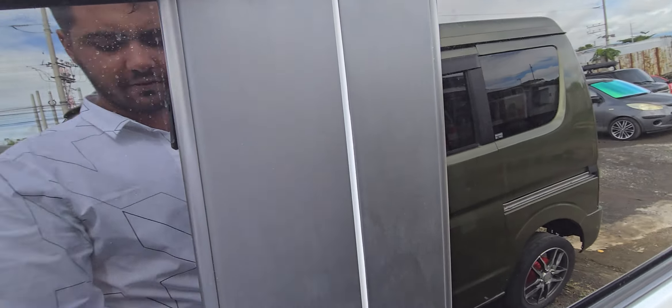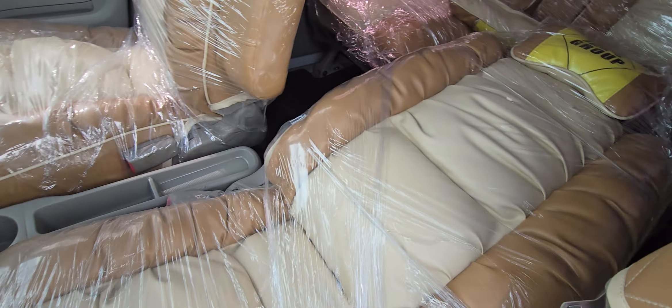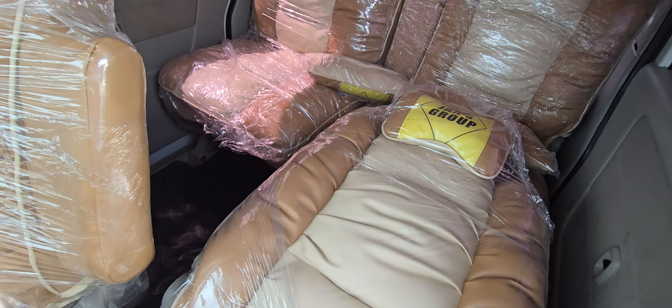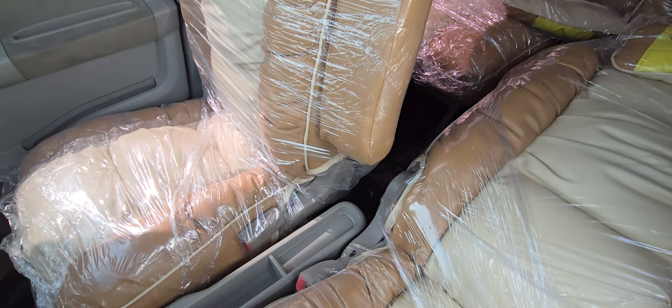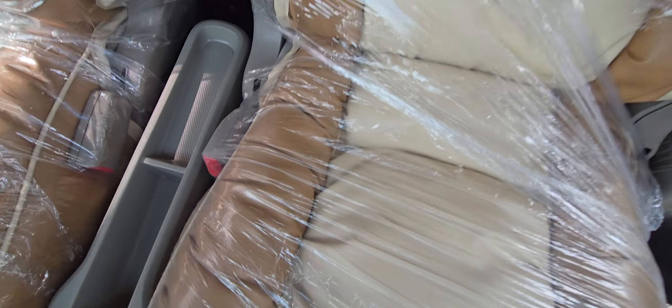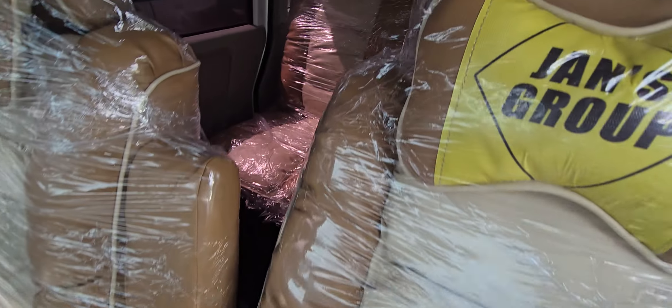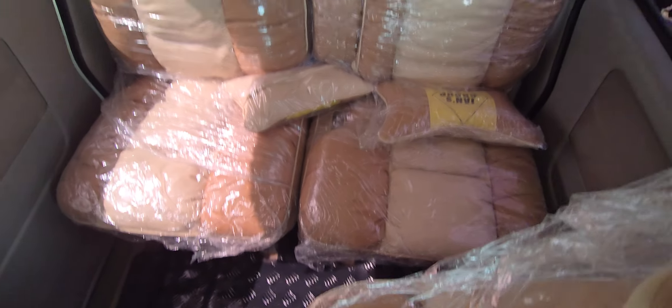Just check inside — inside is this color. This is the interior; inside is beige and brown.